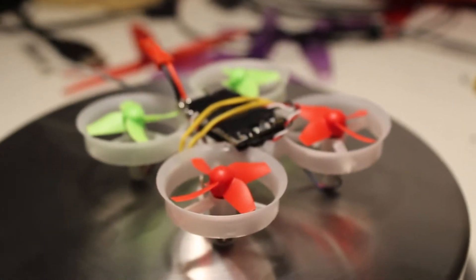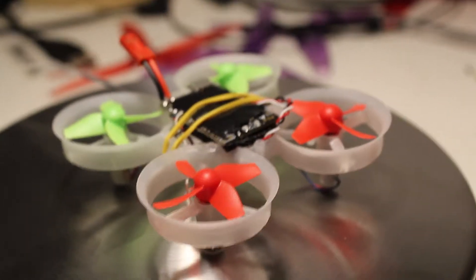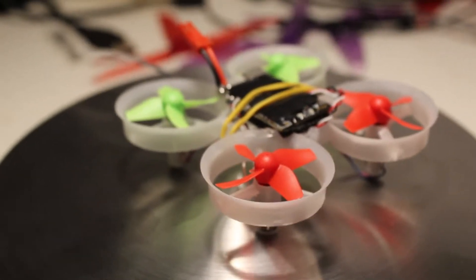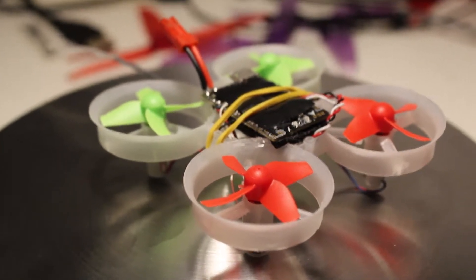Hi folks and welcome back to the workbench. Today we're doing a short update on a previous build. This is the micro quad that we built previously for $25.88. If you want to see the original video, you can look up in the right corner.